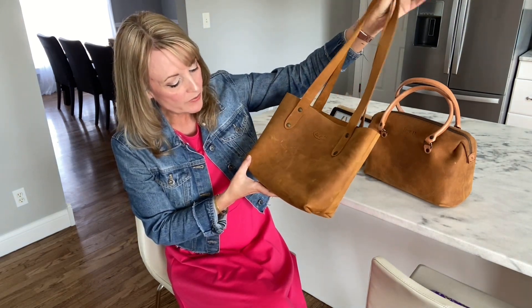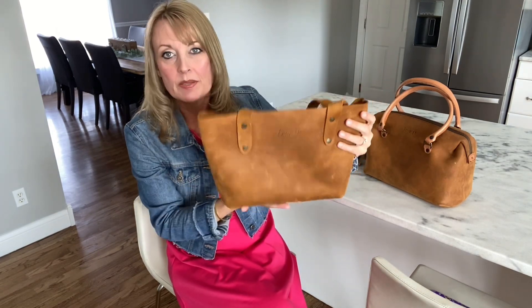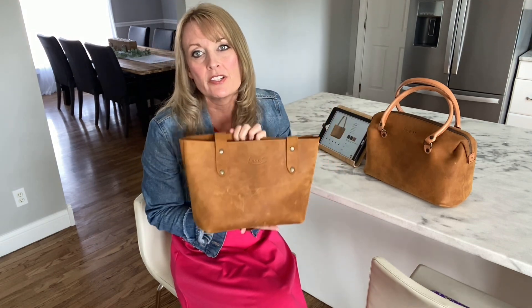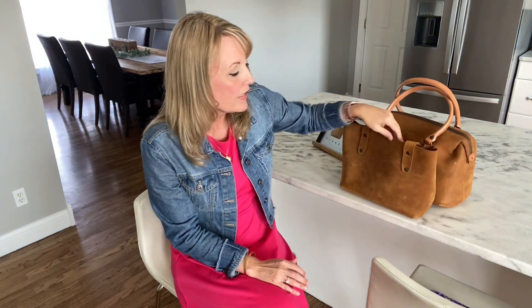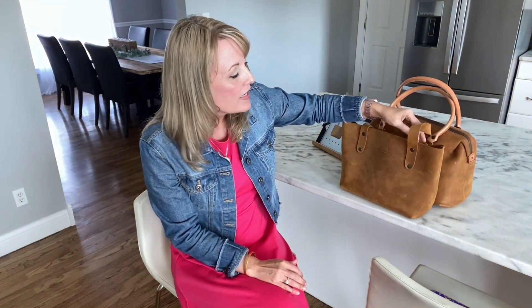I got this one for Christmas and this is the Love 41 Small Simple Tote. Love 41 is the sister company of Saddleback Leather. It's a husband and wife team and they do a lot of missionary work in Africa, and the proceeds from their Love 41 side of the business go all toward that mission.